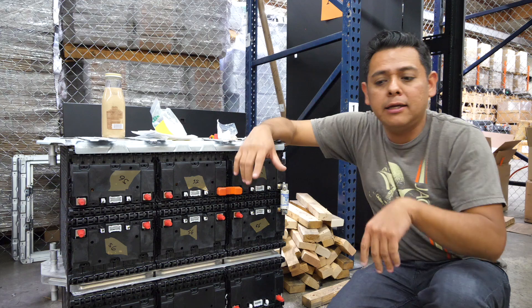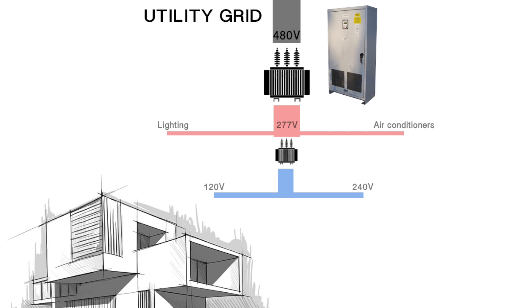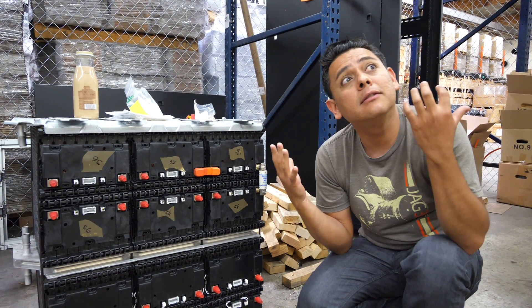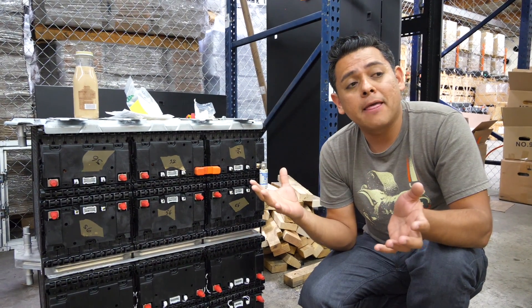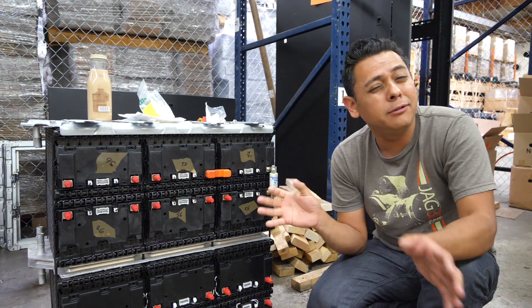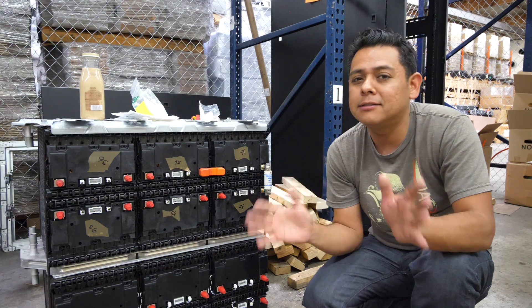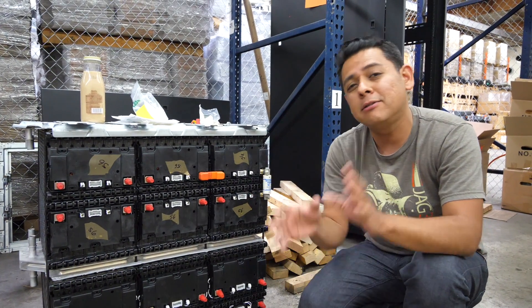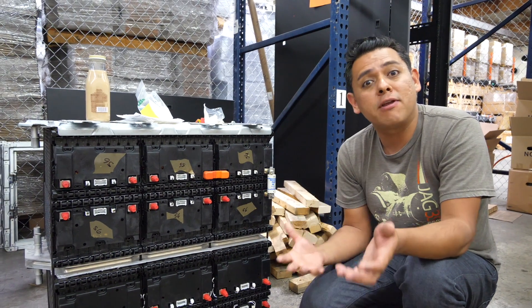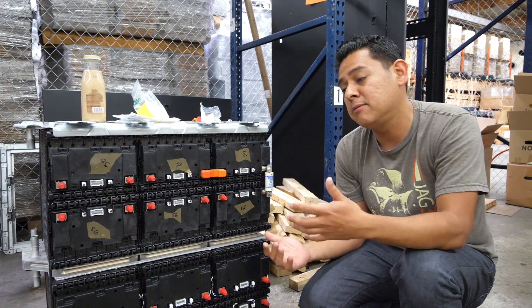That inverter is going to be connected right where power comes into this building. It's all going to be permitted, inspected, and designed by proper engineers. These systems are going to be able to run this whole facility properly, and they'll be able to utilize all the incentives from local utilities, states, and programs. We'll go into detail on those in another video, but there are quite a few revenue streams you can access with a system like this.